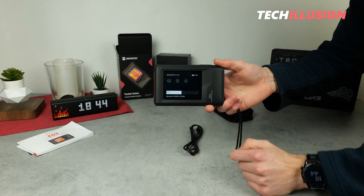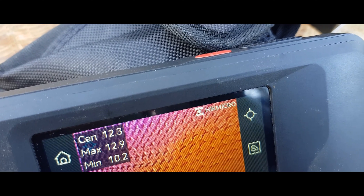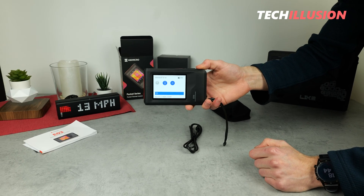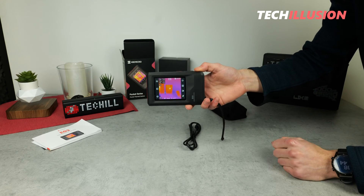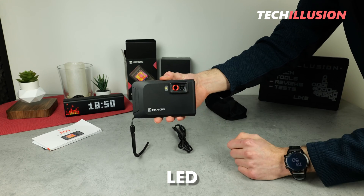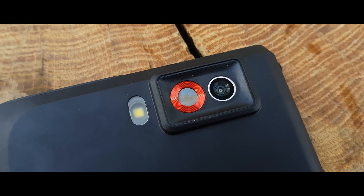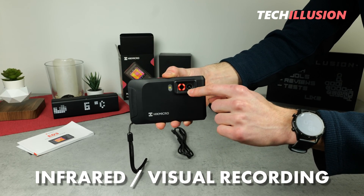When I pull down the bar from the top, I can directly adjust the brightness of the display. On the right, I can choose between light or dark mode. Right next to it, I can activate the flashlight on the back side to navigate in dark rooms or take photos in the dark. On the left side, I can mirror the device's screen to a larger display. The device has a built-in LED, and as a special feature, it also captures the visual spectrum — the area visible to the human eye — using two cameras on the back: one for infrared recording and one for visual recording, just like on a smartphone.